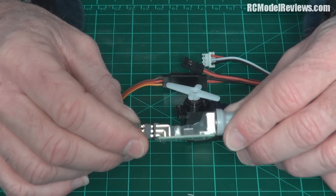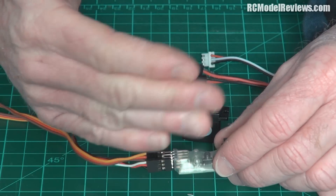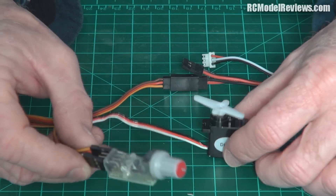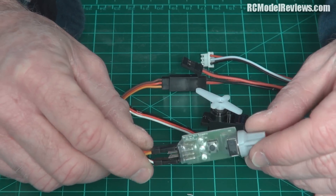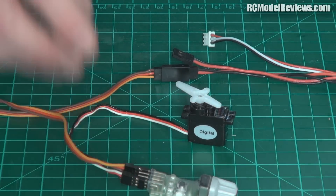Then there's a third mode - cycle mode - which just makes the servo go backwards and forwards continuously. So if you get a new servo you're unsure of, you can leave it cycling for hours to make sure it's not going to fail, because the first few hours of operation are when anything electronic is most likely to fail.